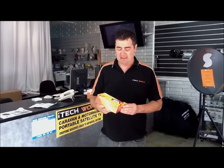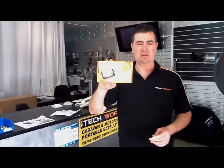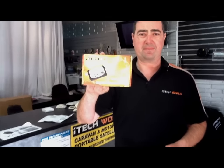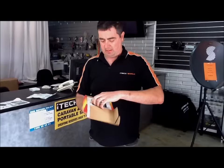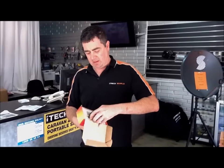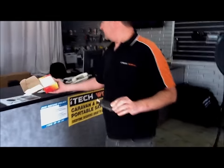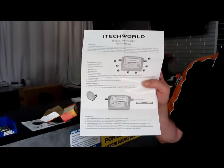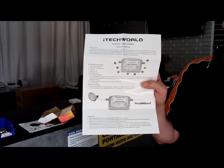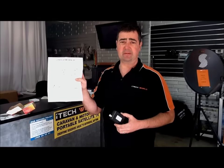Hi, how are you going? I'm from iTechworld and today I'll be showing you how to use the new iTechworld Satellite Finder. This is the box for it, and this is what the unit looks like. It comes with its own instructions, which will show you how to use the satellite meter to actually line up to the Optus C1 satellite — that's predominantly what we're using it for.